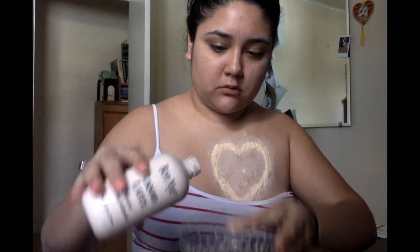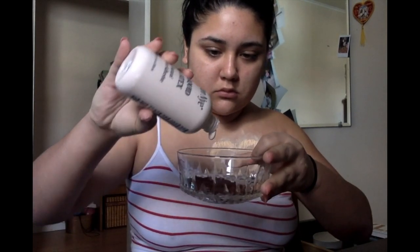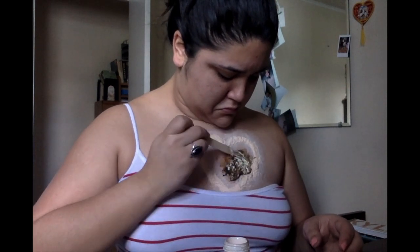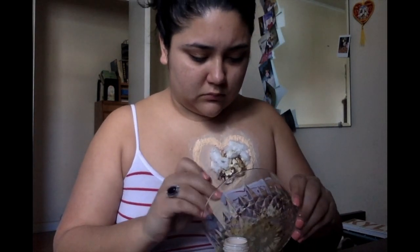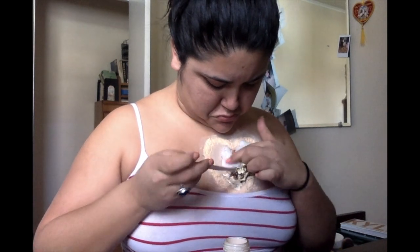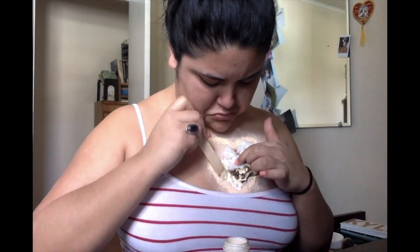We're going to use coffee — this is really weird — I use coffee and liquid latex together to mix a consistency, as if your heart is gushing out, to make sure that when everything's done it appears more realistic. It looks disgusting, I know, but it's going to work, I promise. Then we're going to apply cotton on top of the coffee grains and apply more cotton and latex to give it more of a texture.